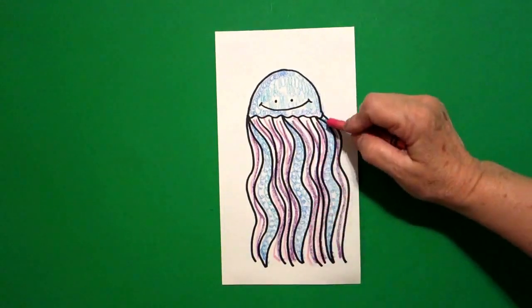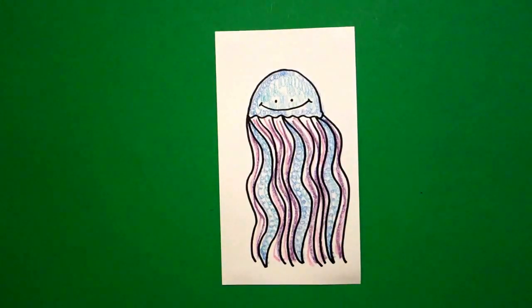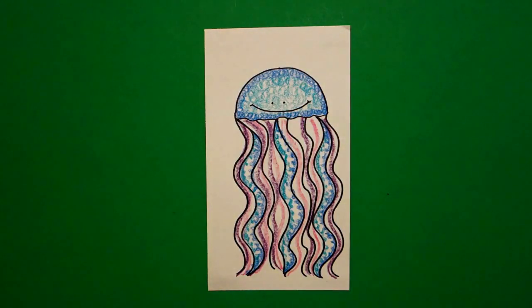If you want to do a different color combination, maybe with greens and yellows, you can do that — it's really up to you. This is a fun blending color project. Here's my jellyfish all colored in. I had somebody say, 'Miss Fernandez, that looks like unicorn colors.' So maybe my jellyfish has got unicorn colors. Bye-bye.